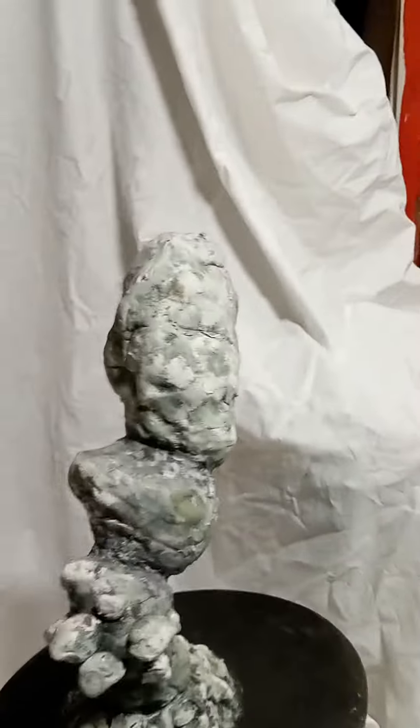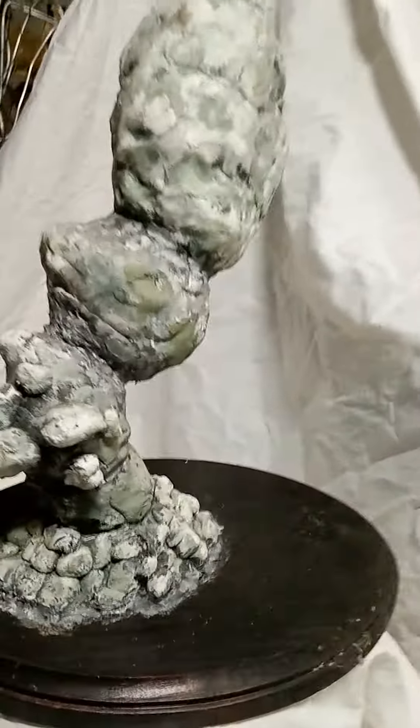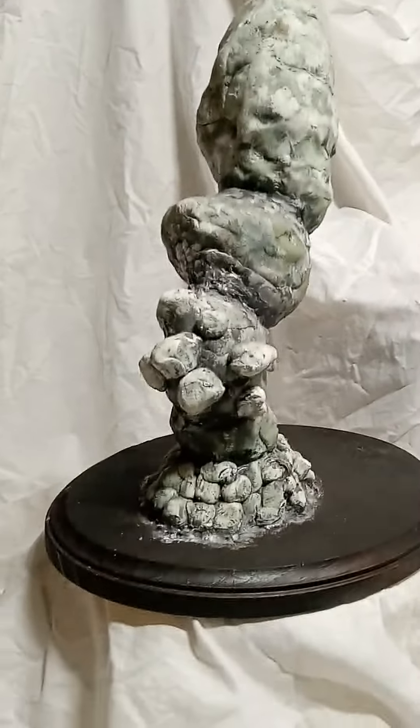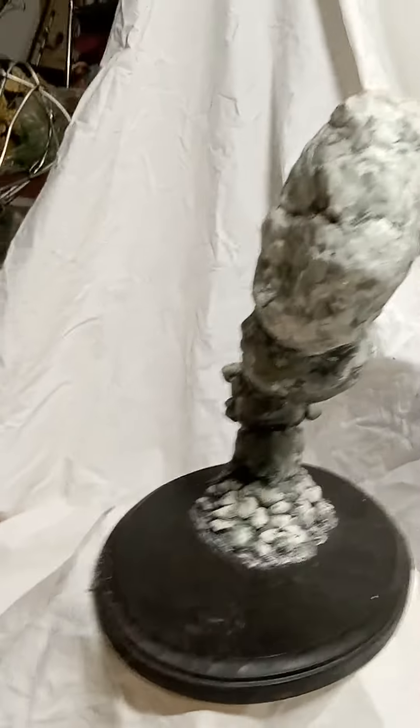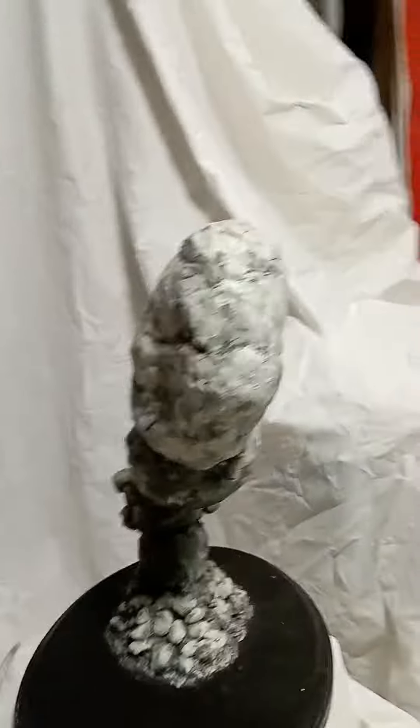I'm the artist Rupert Watkins. This is sculptured with polymer clay, steel rod, a trophy base, and acrylics. This untitled sculpture is just a foot tall, painted with acrylics.